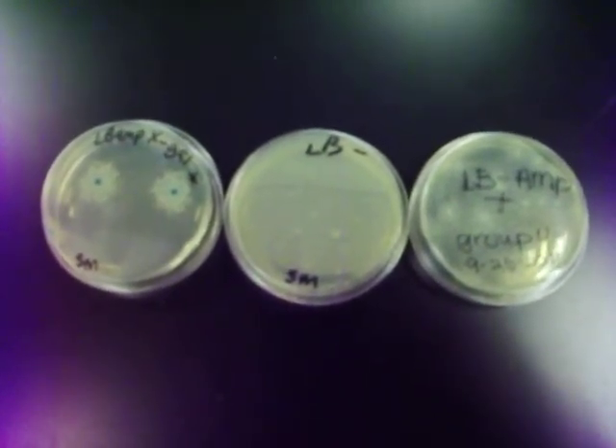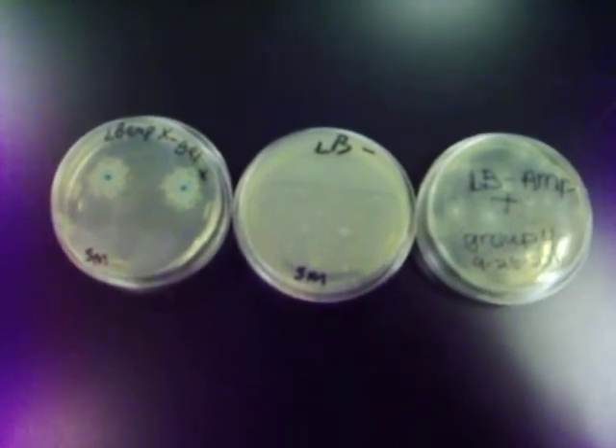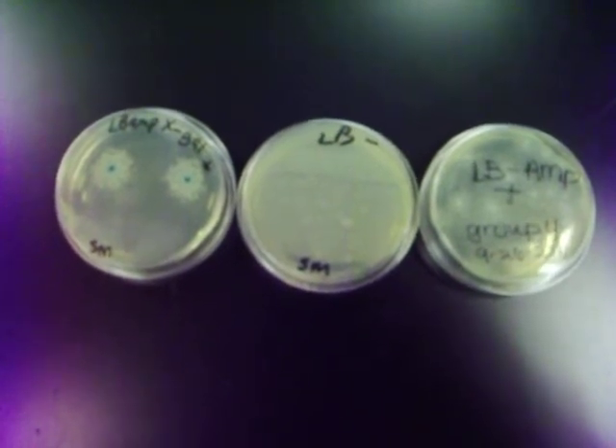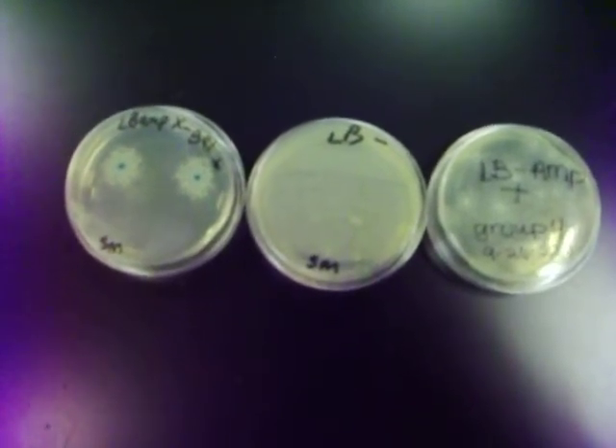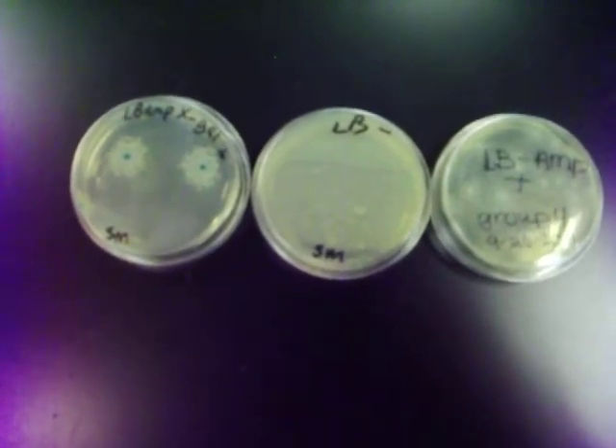So what we did is put calcium chloride salts in with the E. coli, which opened up the pores in its cell walls, which will allow the plasmid to enter. And the reason we put it on ice was to supercoil the DNA and make it smaller.